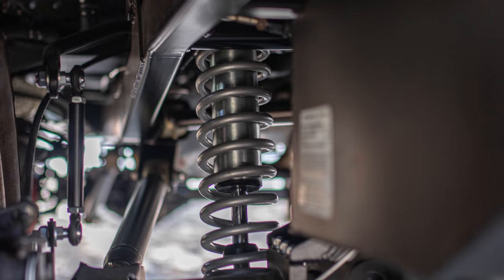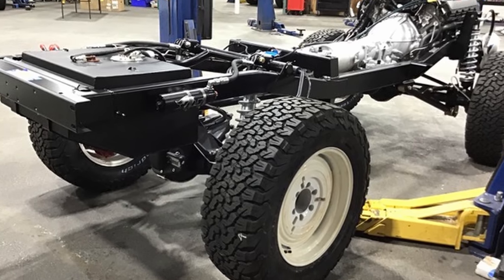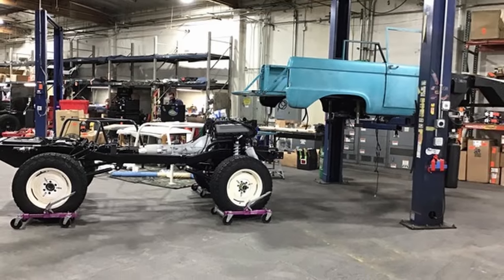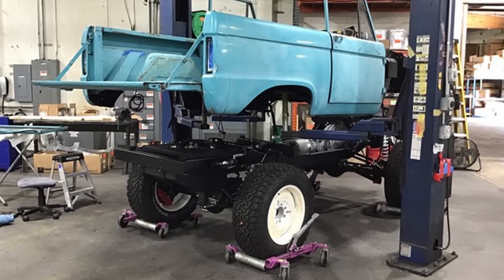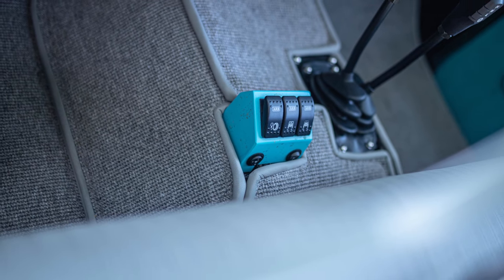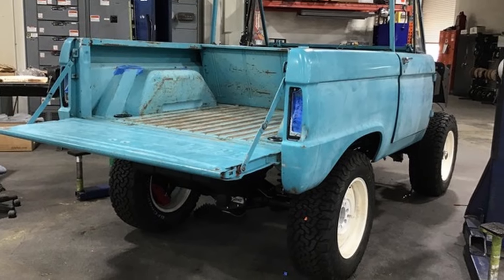We're running tunable sway bars. Gone are the leaf springs — in came the Icon proprietary Art Morrison Enterprises chassis with mandrel-bent rails. Tunable sway bars front and rear, and we're also of course running the ARB locking differentials.